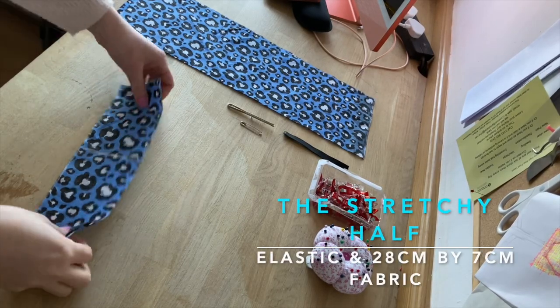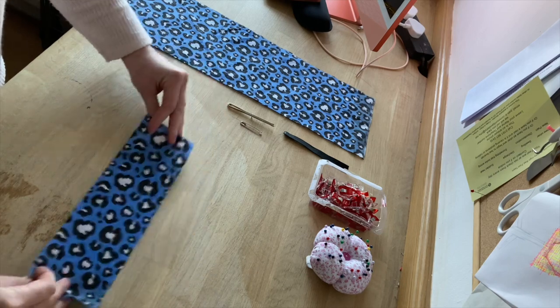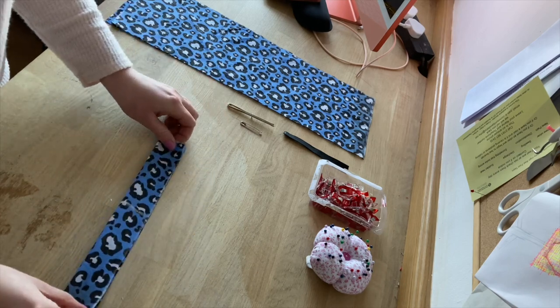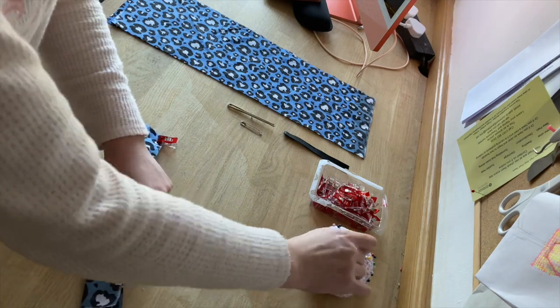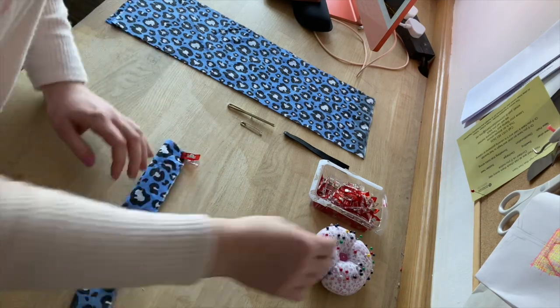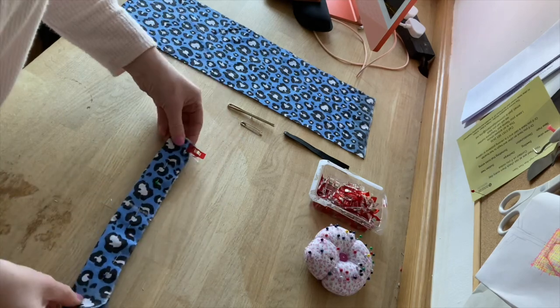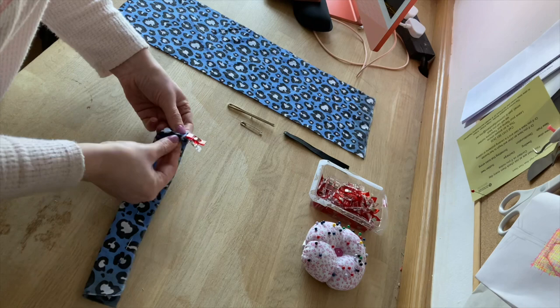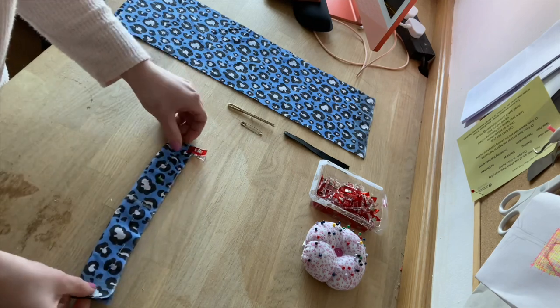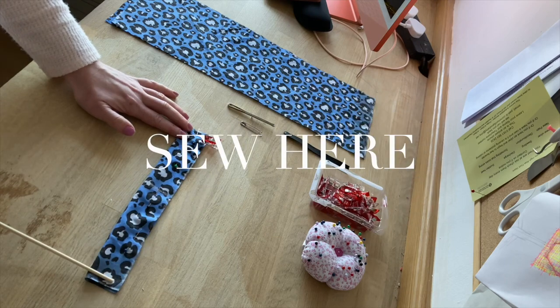So first let's start with — it's like a half a scrunchie we're going to be making. Get your shorter piece of fabric, fold in half, and tack into place. Then sew along the tacked line.